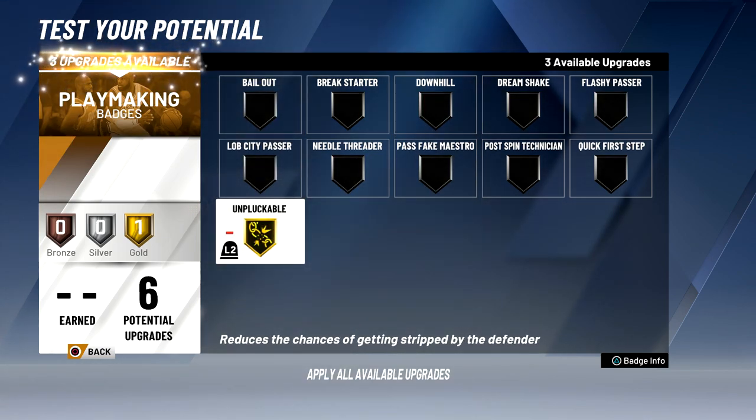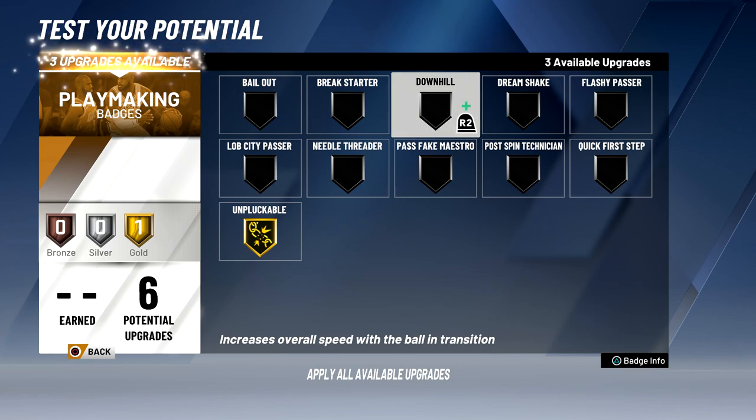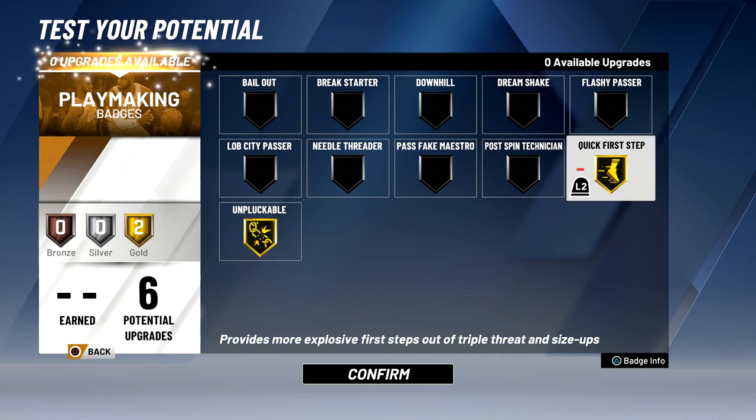When it comes to playmaking badges, I'm definitely going to put unpluckable to gold. This is useful for two reasons: number one, when I have playmaker takeover and I'm dribbling I don't want to get stripped; and number two, when I am in the post because I do have a 95 post fade I'm going to be in the post a decent amount. For my second badge, break starter might be good because if I get rebounds I can just chuck the ball down the court — I had that badge in 2K19 on my post scorer and it was amazing. Downhill is also really good, kind of like break starter but for running the break yourself as a one-man fast break. I think I'm actually going to do quick first step though, because I do a lot of jab steps so I feel like this will be very good for my play style, even though it's not the best for big men since big men aren't explosive to begin with.